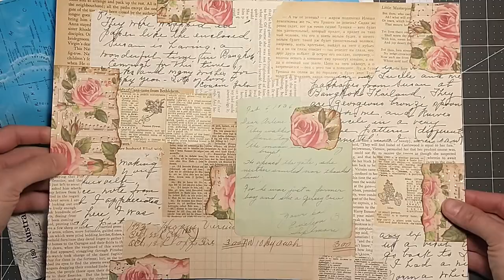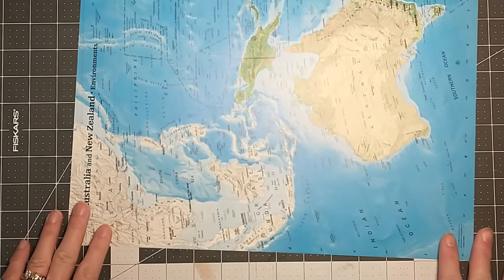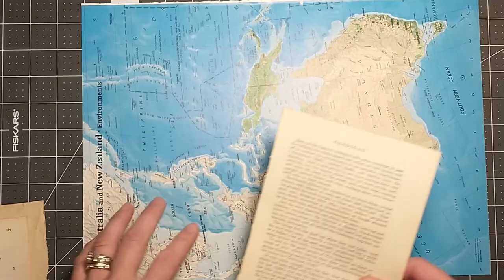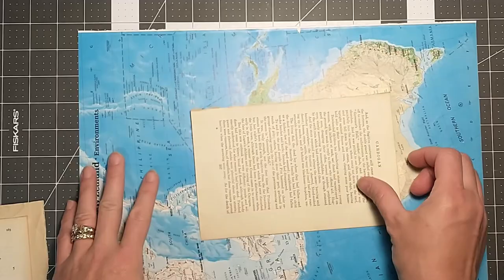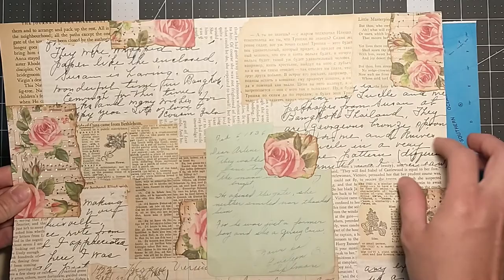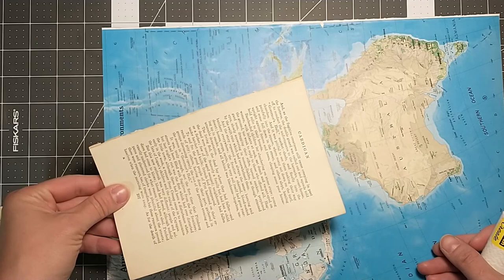To start I'm just going to take one of these big old atlas pages and we're gonna start gluing. I'm going to use some of my old book pages here. I'm gonna kind of try to stick with the neutral colors. A lot of the collaging on this one is just in the neutral book pages — some of the darker ones, some of the lighter ones. So let's just start gluing and we'll see what happens.